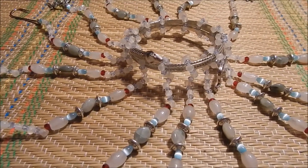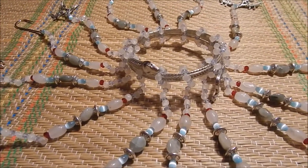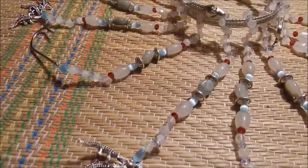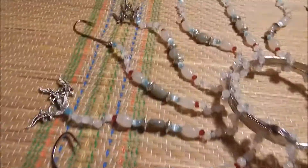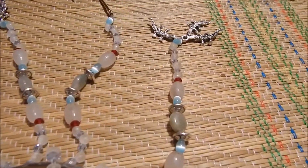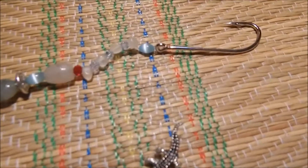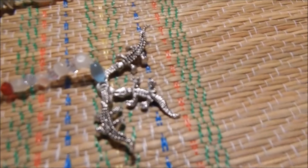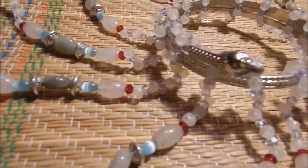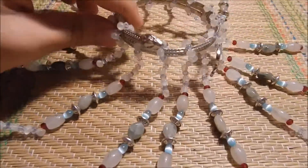Hello everybody, this is Haciel Baez Oñiade with Street Oñi Designs, and I'm here showing you guys a tool for the Orisha Olosa that I made. This is a custom-made tool. It is completely beaded with stones. It has its fish hooks, its crocodiles, and its snake. This is a tool for the Orisha Olosa.